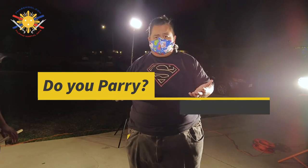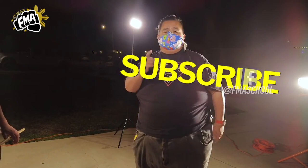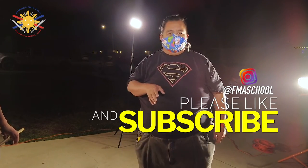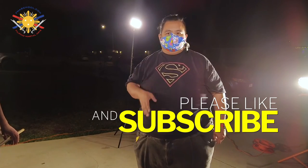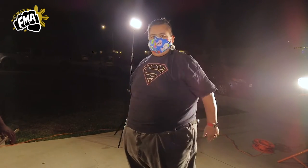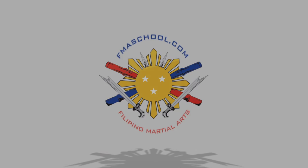Do you guys agree? Do you guys like using the parrying? Comment down below. Don't forget to like, share, and subscribe, and hit that notification button to stay aware of our latest content. My name is Guru Francis — Big Boy Screamador from Filipino Martial Arts School. Peace out, God bless, and keep swinging them sticks. I'll see you next time.